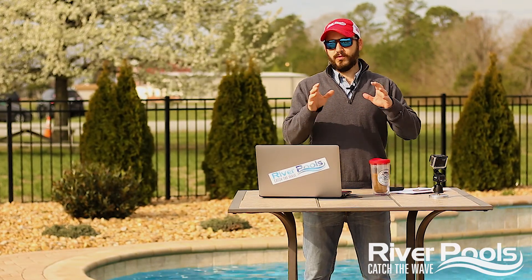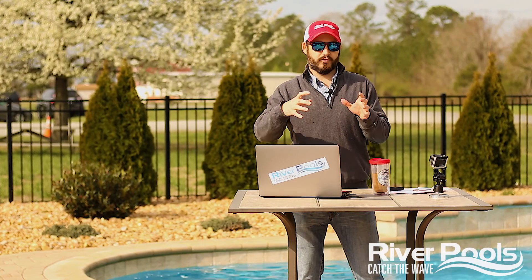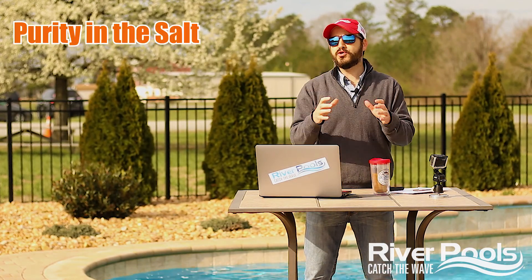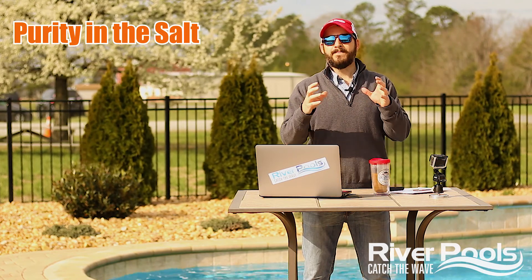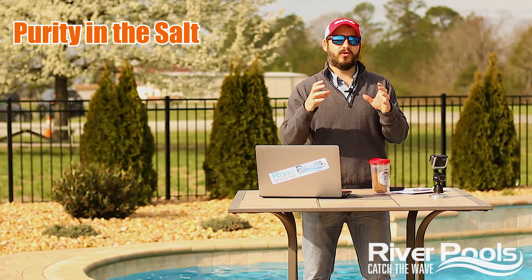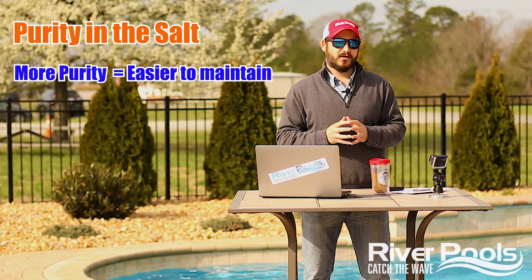So what we're after in terms of the salt used in a salt chlorine pool is we're looking for purity in that salt. The more purity that salt has, the more effective it will be on your pool and the easier it will be to maintain your pool chemistry.